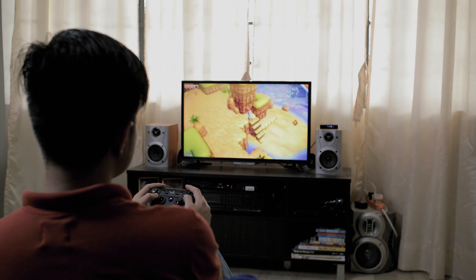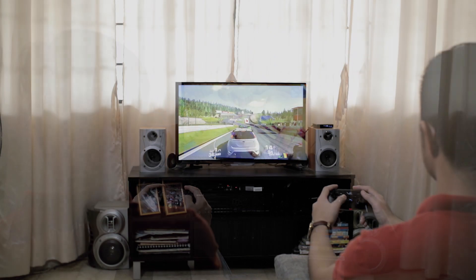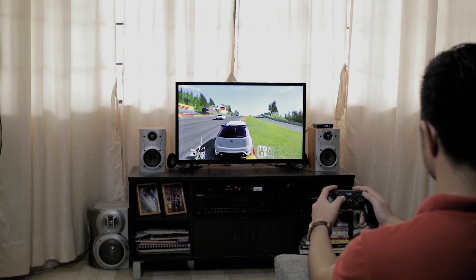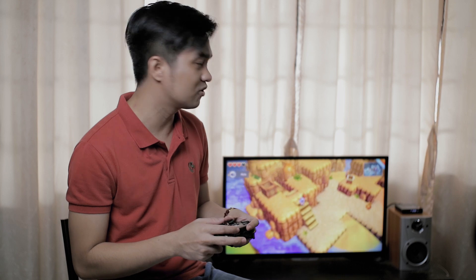Testing this on some casual games, it does a good job keeping up on the graphics. It's using a GPU Mali T7-20MP2 that makes it usable for most casual games. Playing with a gamepad controller on your TV is what I recommend. I'll be linking some recommendations in the description box. You can play with a gamepad controller here.